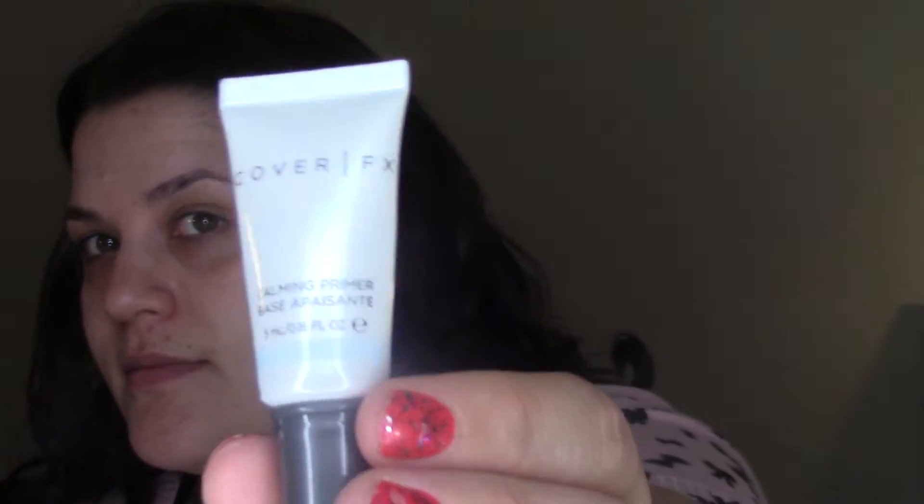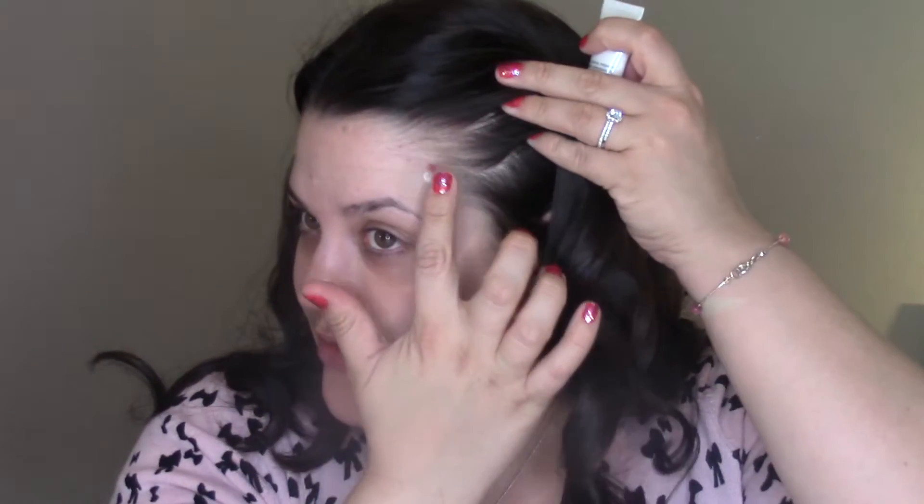They are very full coverage, so let's get started. The first thing I'm going to use is the Cover FX calming primer — I'm only applying it where I have some active stuff going on, right here. It soothes active skin and is ideal to prime skin before foundation. Then everywhere else I'm using the Benefit professional primer, mostly on my nose and cheek area.